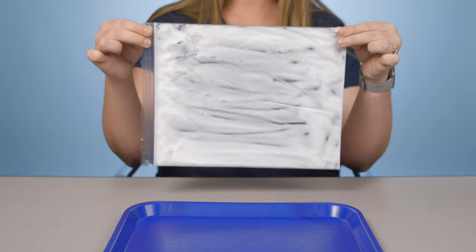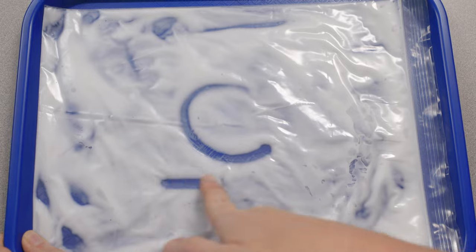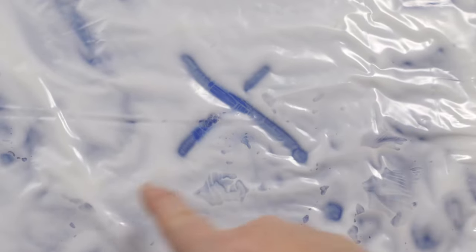You could also put lotion in a Ziploc bag and place it right in that sand tray. It's mess-free and you can still feel the texture of the tray.